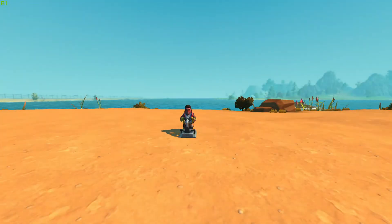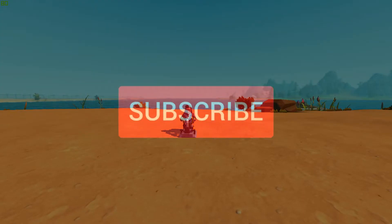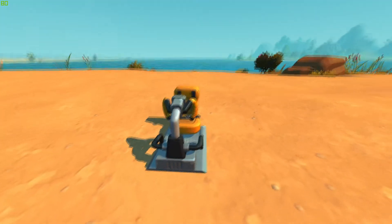What is up guys? This is BeastieGaming here. How are y'all doing today? I'm doing pretty good. Today I'm going to give y'all a quick tutorial on how to upload your creations onto the Steam Workshop in Scrap Mechanic. If you like the videos, make sure you smash the like button. Let me know what you're thinking in the comments below and let's get into this.